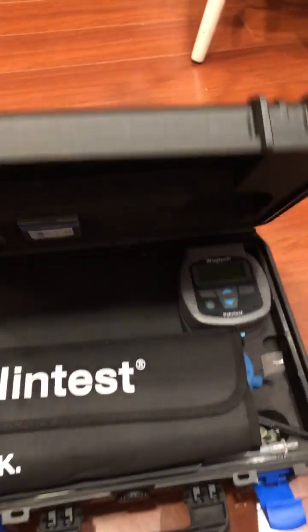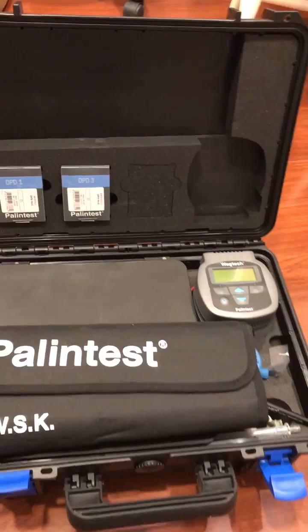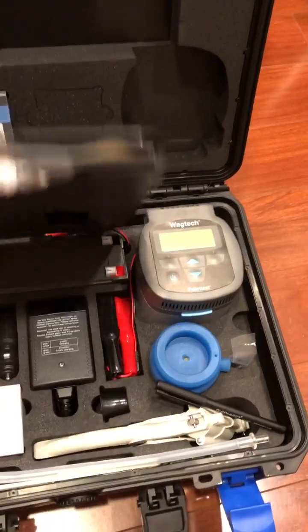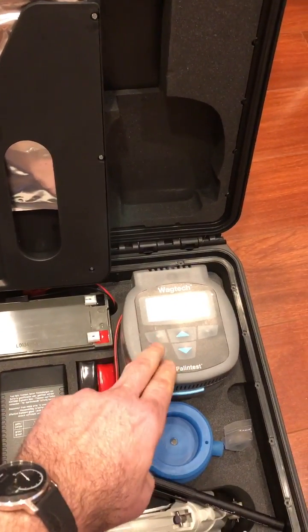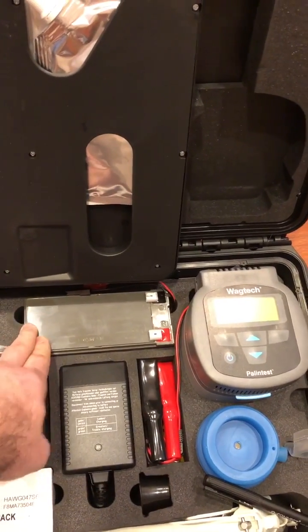It comes with everything needed to be able to take samples of water, to put the samples in the media, and put the media inside a portable incubator, which works in the field thanks to a large battery.